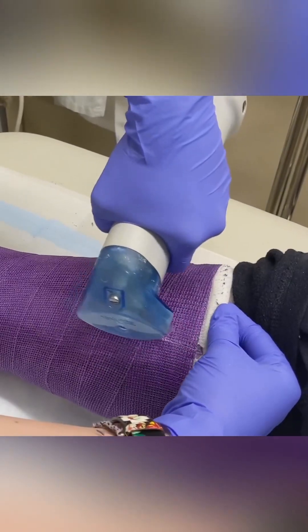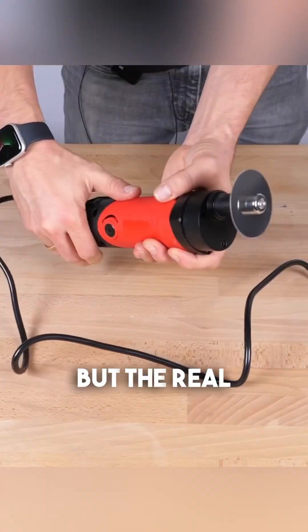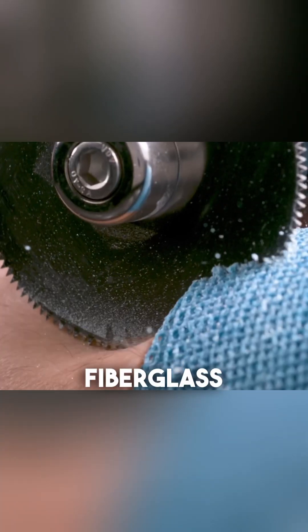Why doesn't a cast saw hurt the skin underneath the cast? You might think doctors are just super careful, but the real reason actually lies in the saw itself. Unlike a regular saw that spins, this one vibrates. These rapid vibrations allow the saw to cut through hard materials like the plaster or fiberglass of a cast.